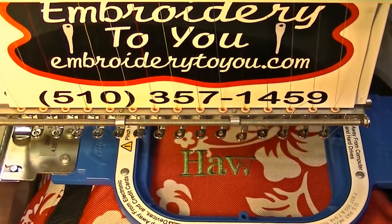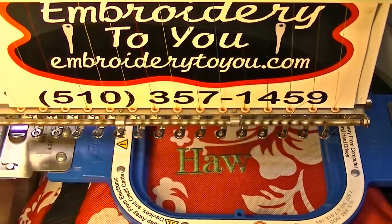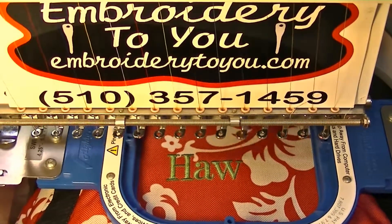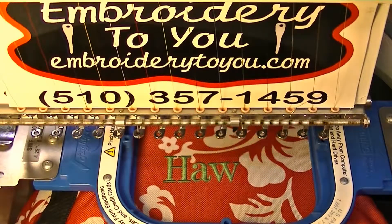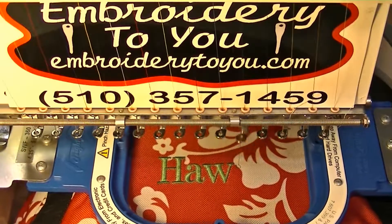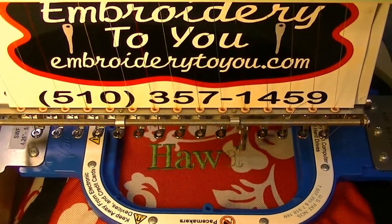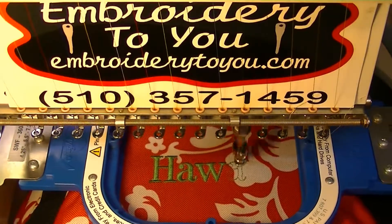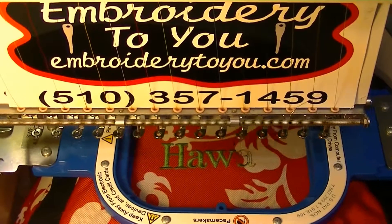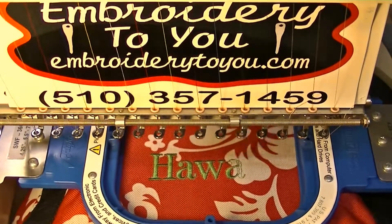This is how we embroider on bags. Bags are pretty stiff and they don't go in many positions, but they're easy to embroider — you don't need anything but a tear-away backing. We could have done it in different colors, but Hawaii's color for their baseball and football teams is green, so we're using that. You could probably get away with white or black to match the bag too.